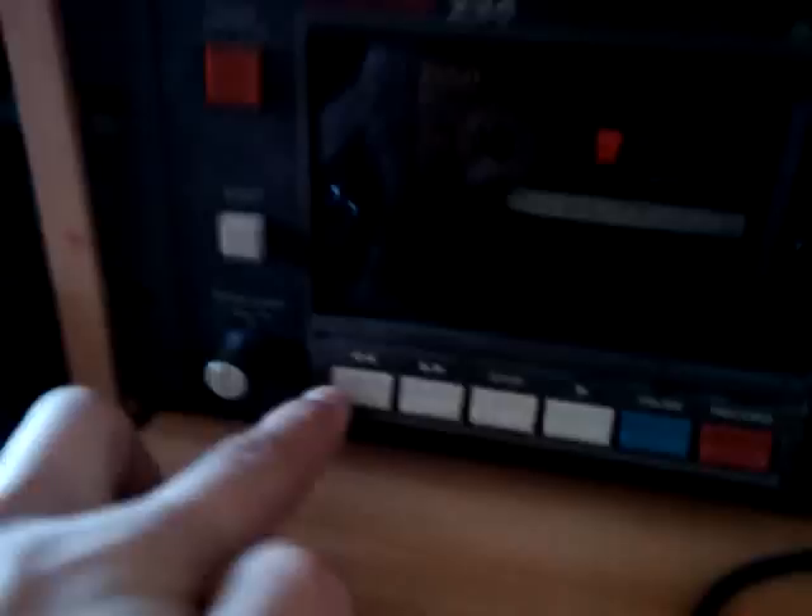I'm gonna rewind the deck here. There we go. I'm gonna hit play. This sounds pretty cool actually — it's real surround. See if you can crank the volume a little bit. You can hear the rear channels, the front channels, and the front channels.